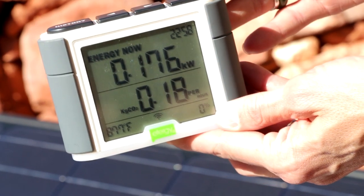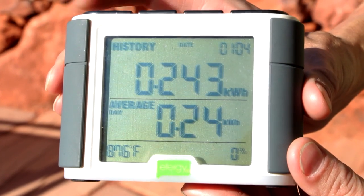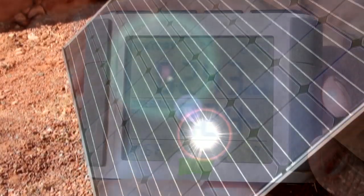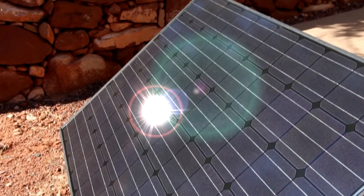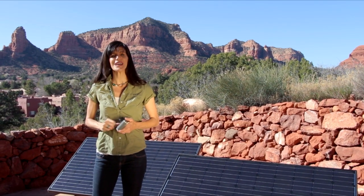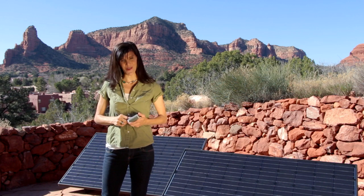If you have the new Stealth 2.0 with the remote monitor, you can not only monitor your system's production from the comfort of your home, but it has many other cool features such as energy production and cost savings over time. That's it! Your plug-and-play solar kit is working for you, saving you money and making your friends and neighbors envious. Enjoy!